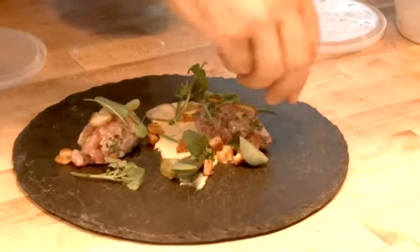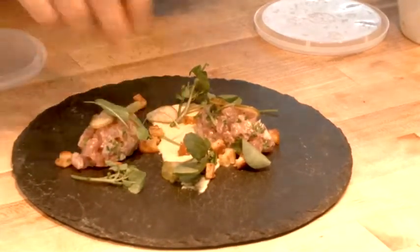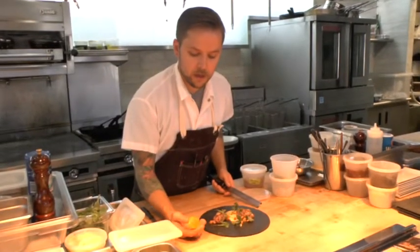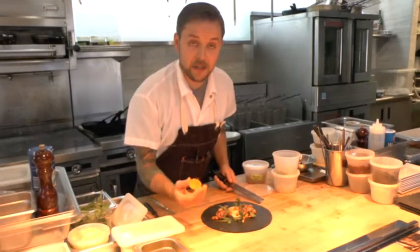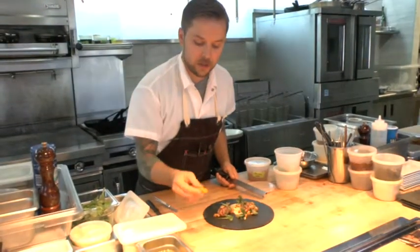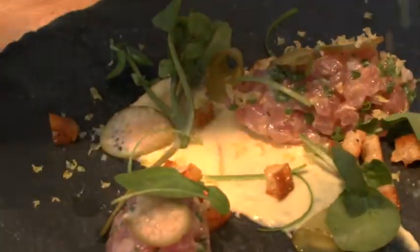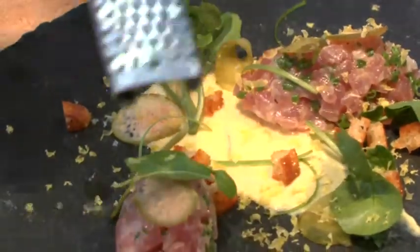We're going to finish with a little bit of cured egg yolk. We've cured this in some chopped up capers, a little salt and a little sugar for about five days. It draws out all the moisture and you have this kind of rubbery egg yolk, which we just grate over the top.